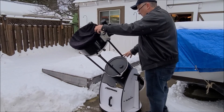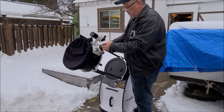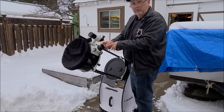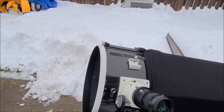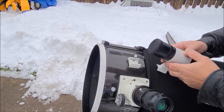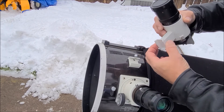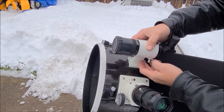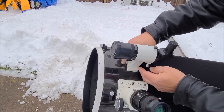Here's a closer view of putting the finder scope on. You can see it has an angled base — you put it from the bottom and just slide it in, hold it with your thumb, and on the other side there's a screw you just tighten up. That shows it in place.